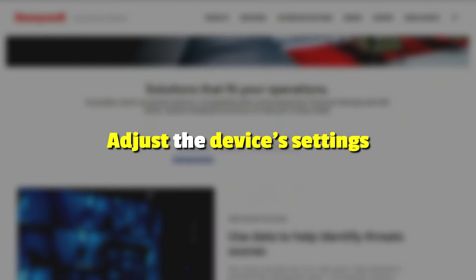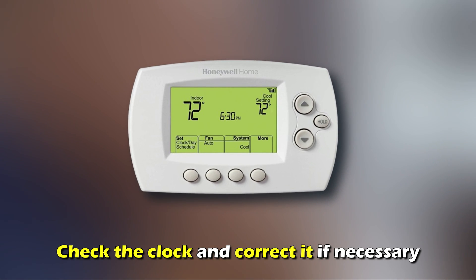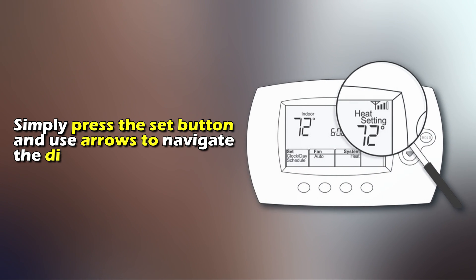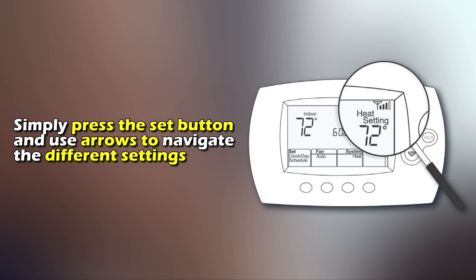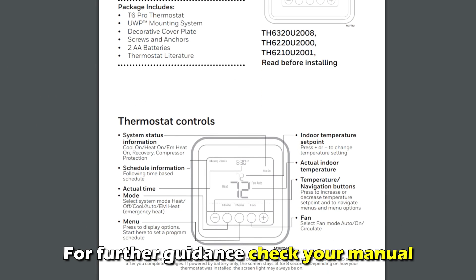Adjust the device's settings. Ensure that the setup mode is turned off. Check the clock and correct it if necessary — simply press the SET button and use arrows to navigate the different settings. For further guidance, check your manual.